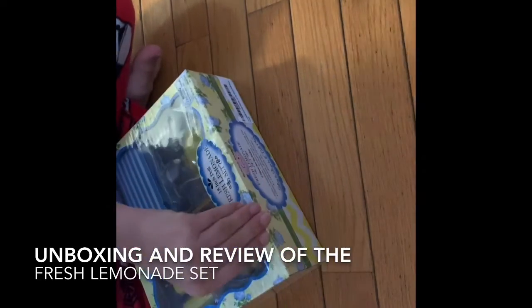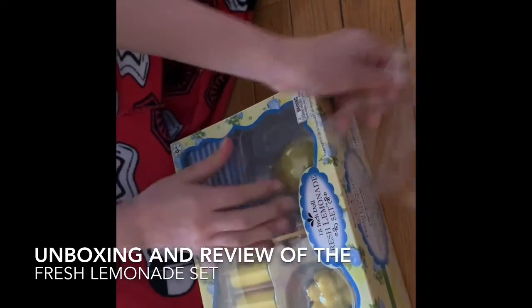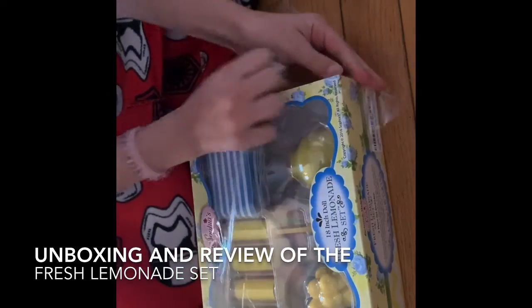There, I got it. So here we go, I'm taking the plastic covering off of it.